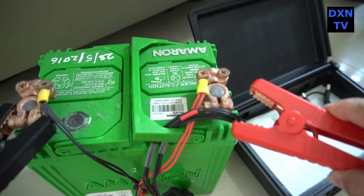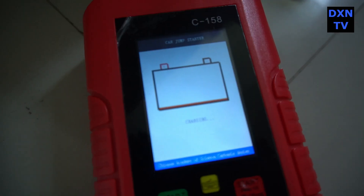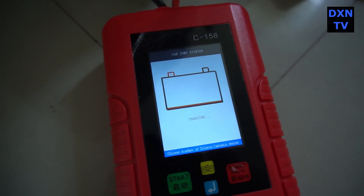Lithium cells may not last long under high-current loads, and they may pose a fire hazard to the car on a hot day.